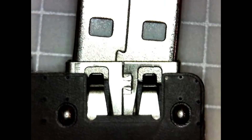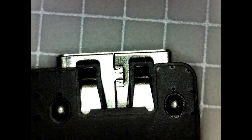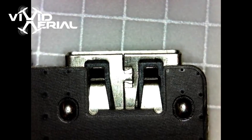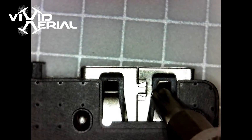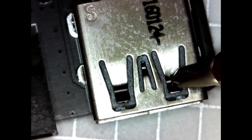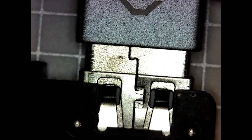Something else that you can do to make sure this is making good contact — it's kind of loose there. James at Vivid Aerial showed this to me: there are these metal parts right here in your USB female end and you can actually just take a screwdriver and bend those down a little bit. You could do the other side as well — just push these down, and then when you put your USB back in there it'll be a little bit more snug.